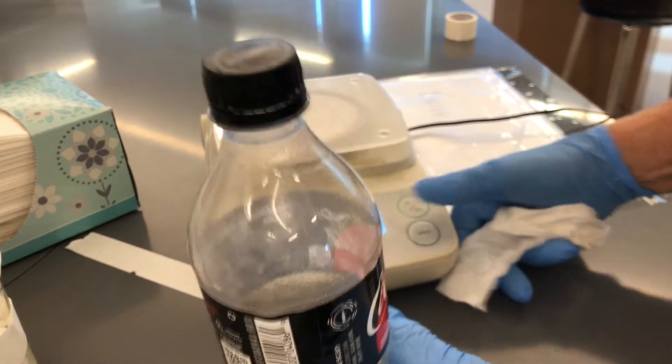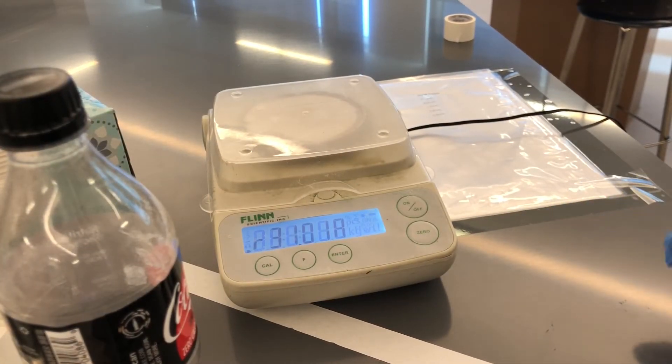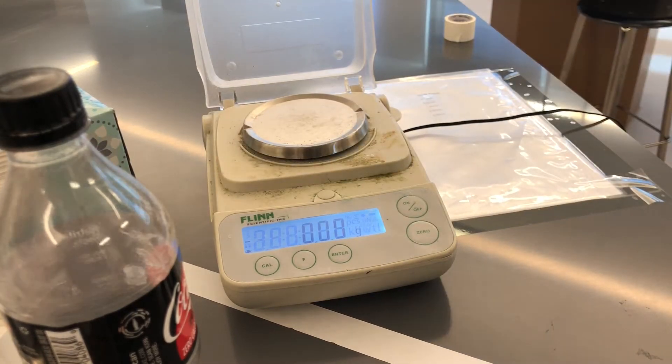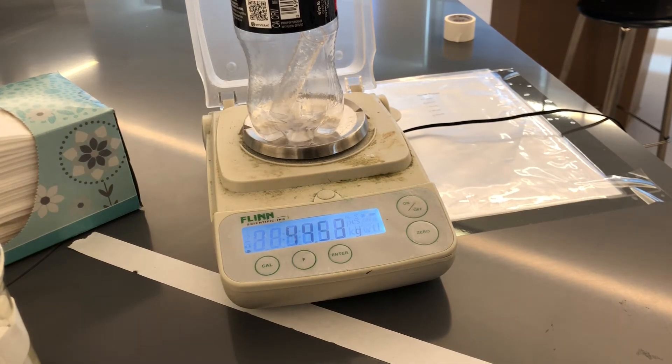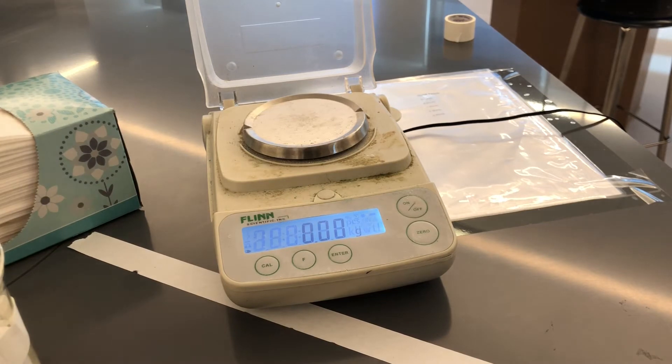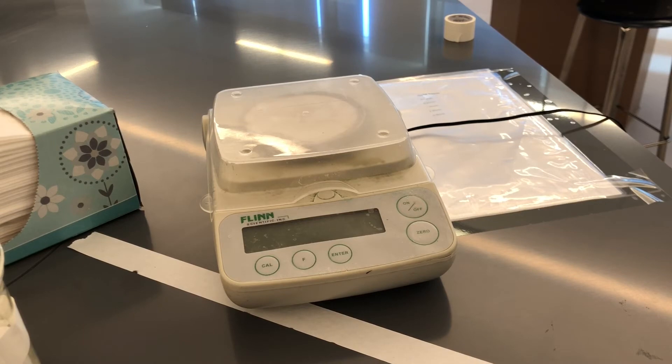Let's turn the balance back on. Make sure it goes back to zero, and let's see how we did. 44.54 grams. Now you have to decide whether or not we're able to prove the law of conservation of mass.